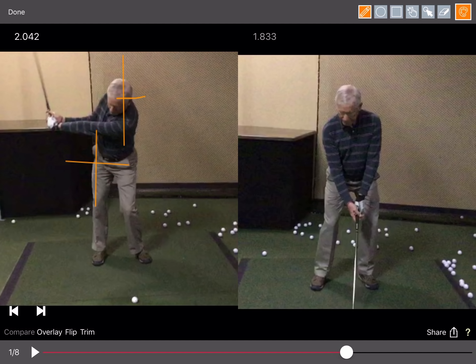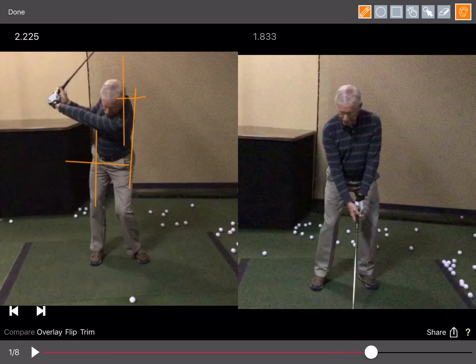So many golfers do this because they're so dead set and paranoid of swaying and moving off the ball. They've read time and time again that you need to stay centered and don't move off the ball, which I totally agree with. But you've got to understand how to do that correctly. Because it's okay for your head to move, people mistakenly try to stay so centered that they actually cause their head to go in the opposite direction. So as we go to the top, we end up with the old dreaded reverse pivot.